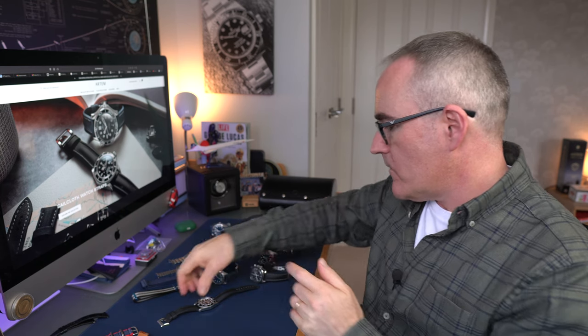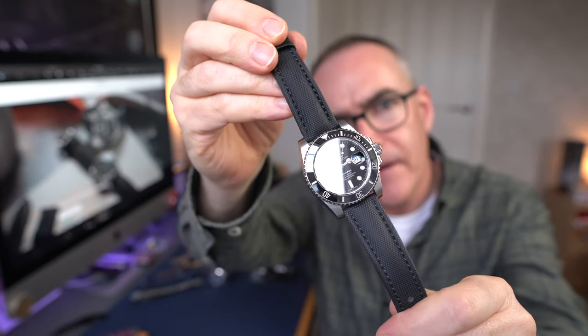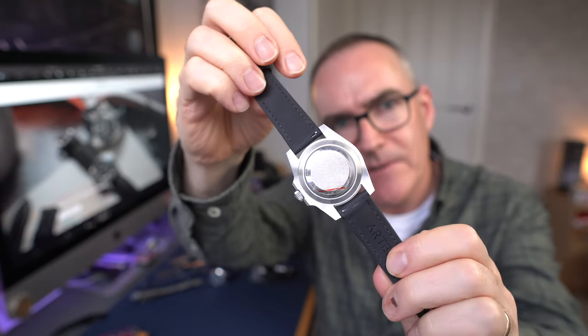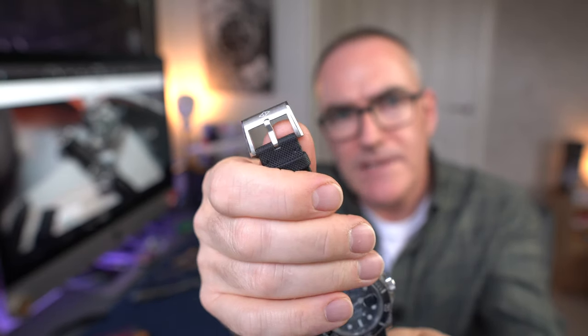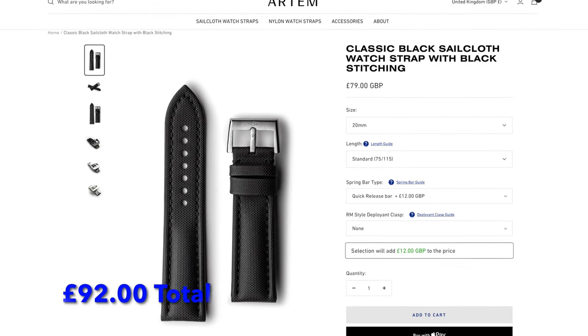The first Artem strap we're going to look at is this black sailcloth with a black stitch, put on the Submariner. It's a 20mm lug width. You can buy it with optional quick release spring bars for an extra £12. This one comes with a standard tang buckle, which is really good quality. Because they're in Australia, you may need to pay some extra duty and VAT - certainly for the UK.